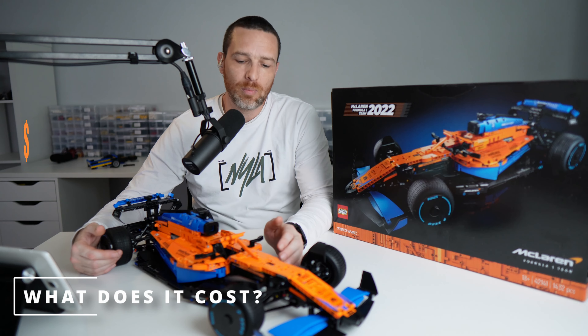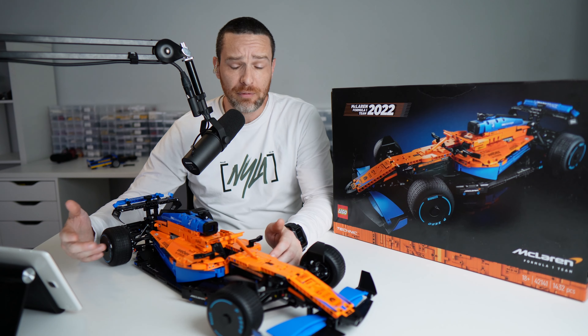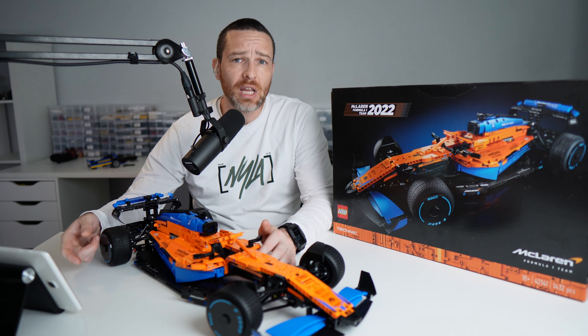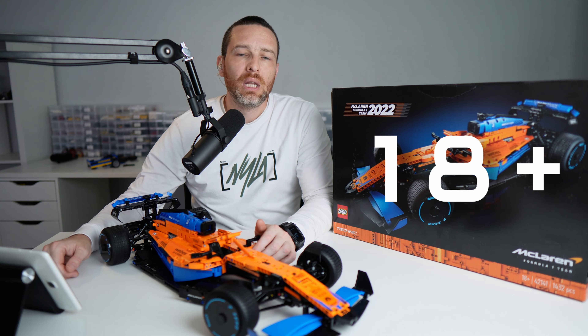Talking brass tacks, this is going to set you back about 200 US dollars, about 200 Australian dollars, or about 200 euros — oddly enough — and if you live in the UK it's going to cost you about 170 British pounds. This set has 1,432 pieces and is only for 18 years and over.